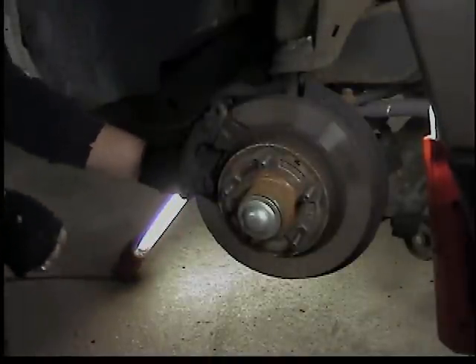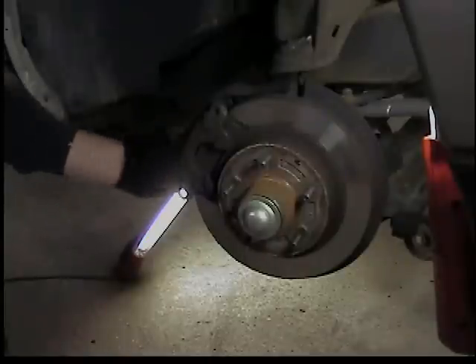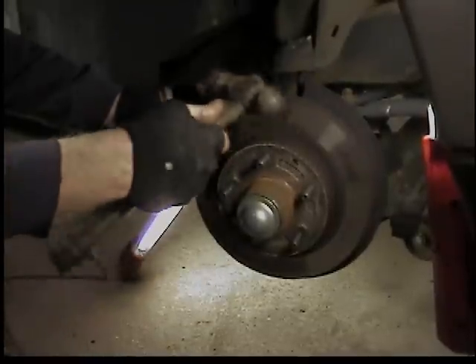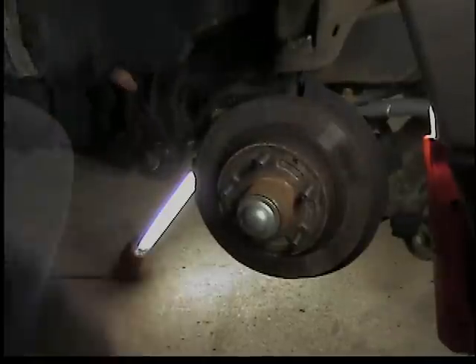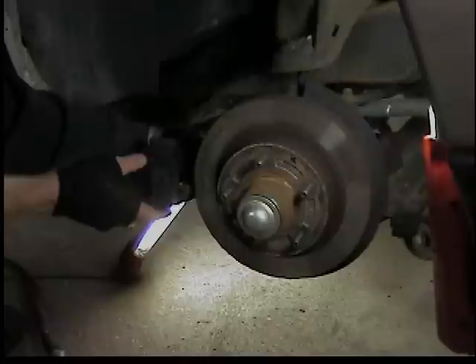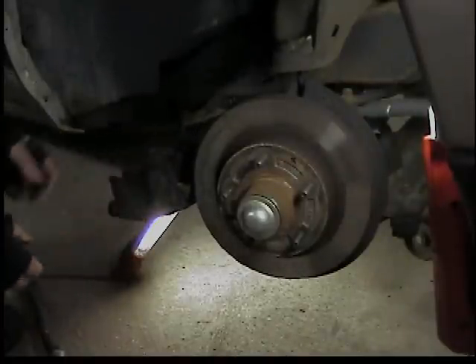You can tap the caliper off - just tap on it with a hammer if you have to. Nice easy taps until it comes off. I'm going to put a bolt back in just to hold it in place so it doesn't hang from the brake line. You can hang it from above with a bungee or a piece of wire. I'm just putting the bolt back in - it'll hang there from that bolt.